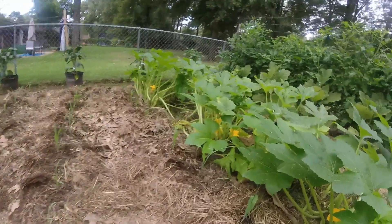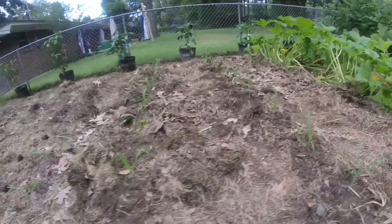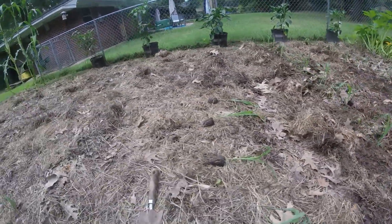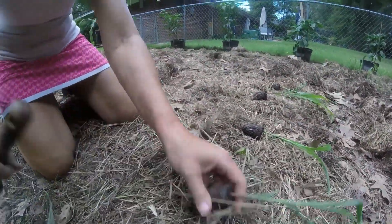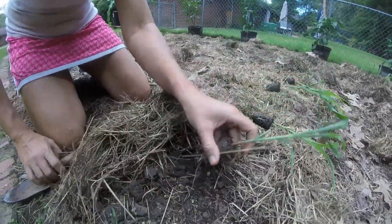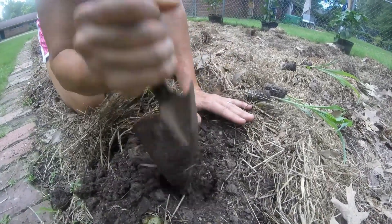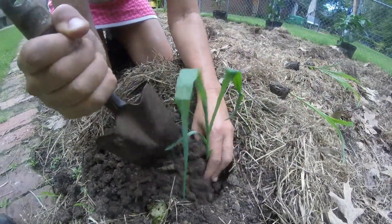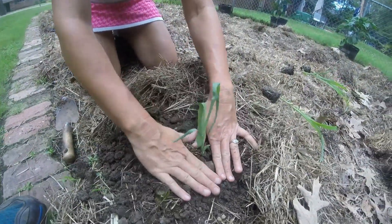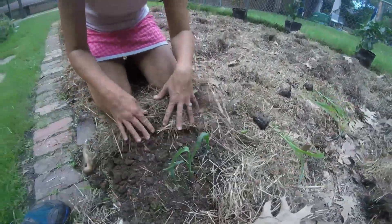We've planted three rows of our Silver Queen. These are the old rows that the other corn was on. We are just pushing aside the mulch — this is the old corn stalk — digging a hole right beside it and putting in the new. When we're done, we're going to go around it with some black cow, some blood meal, and some azomite, and then just push this old mulch back up.